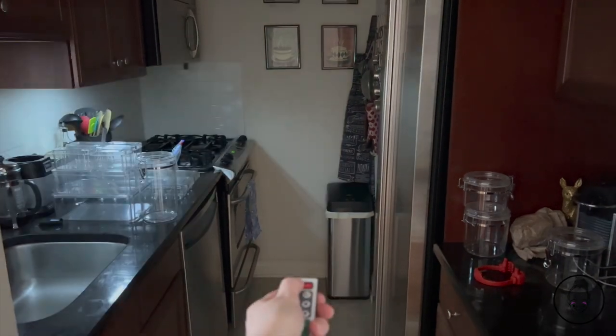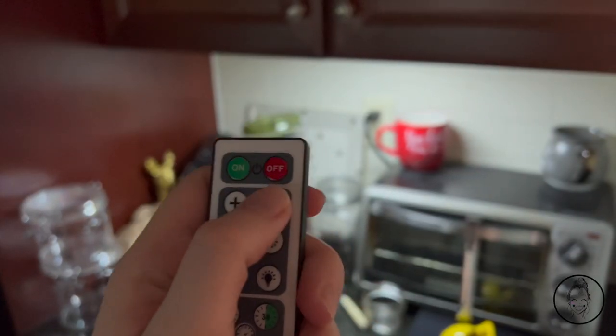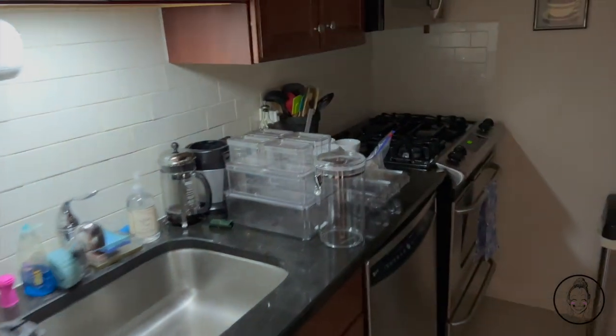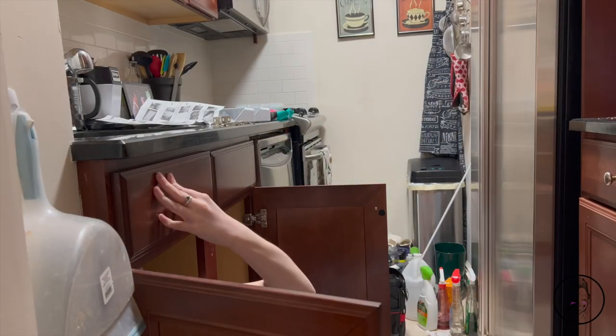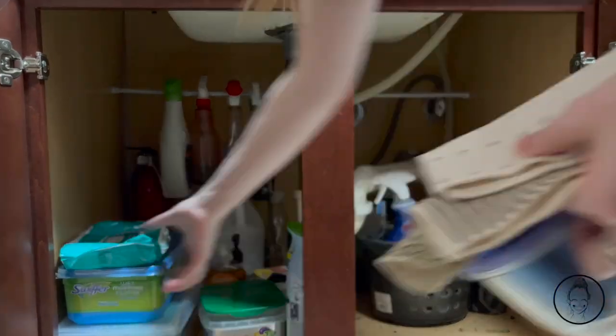The LED lights come with a remote, are rechargeable instead of running off batteries, and have a few different modes — you can keep them always on or off, or night mode turns them into a motion sensor. As soon as I installed these I was so giddy. I feel like they beautifully elevate the space. Then I installed the Rev-A-Shelf hardware to create new sink storage — I'll show you the results at the end of the video.